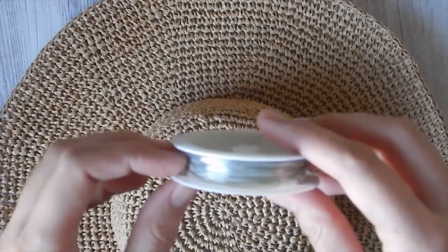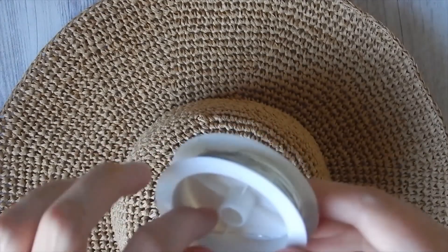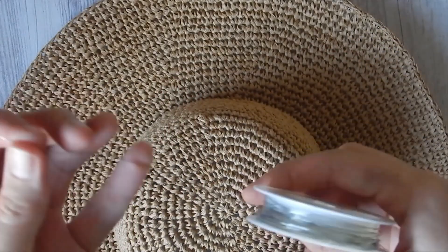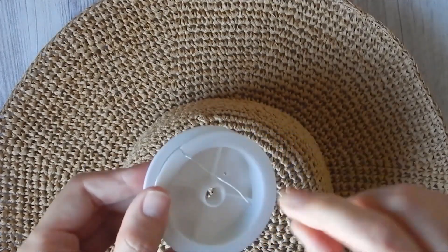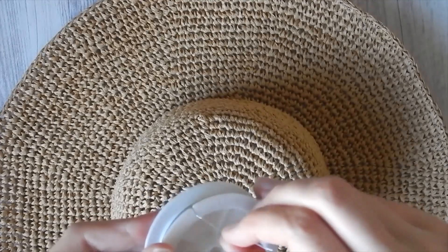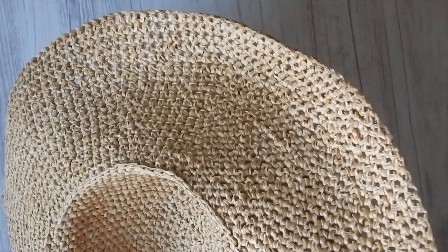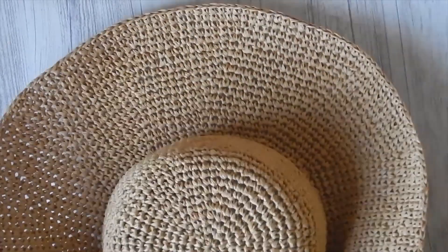To strengthen your edge you can also use metal wire, and you could use your fishing line together with the metal wire to strengthen the edge much more. What I did was strengthen the brim with fishing line in one round, and then in the last round I used metal wire. You can put them together or, as I did, put them in separate rounds. Don't make any increases in these two finishing rounds.